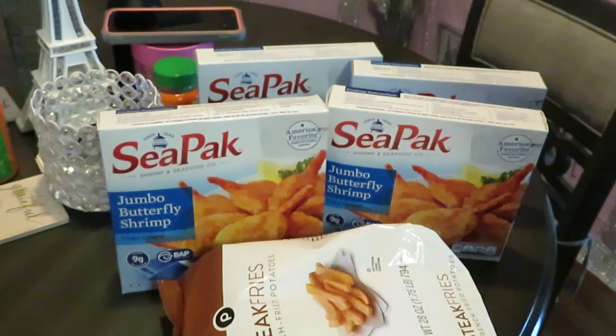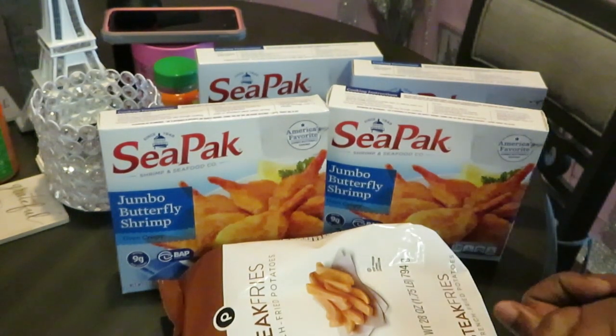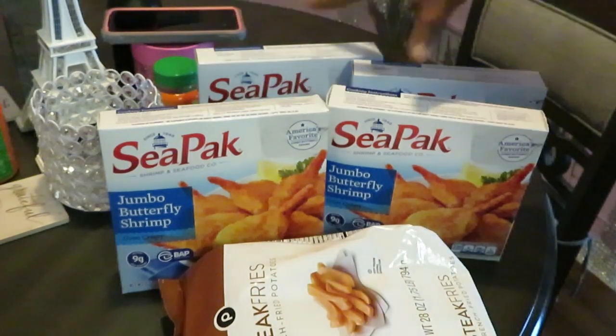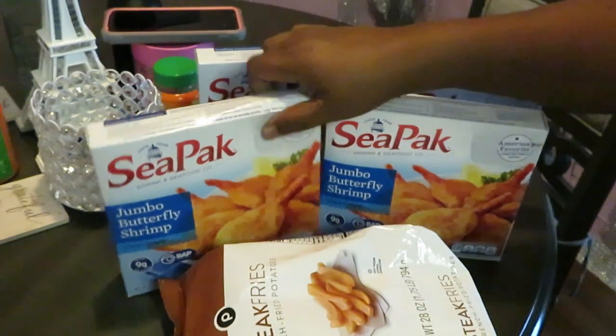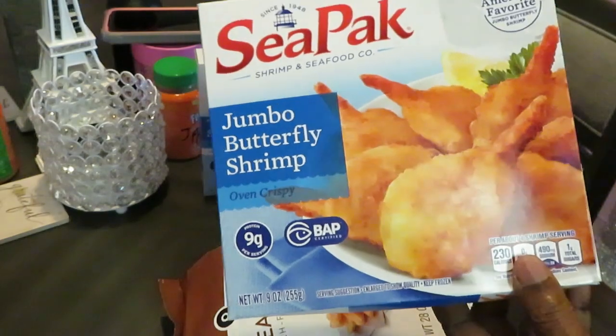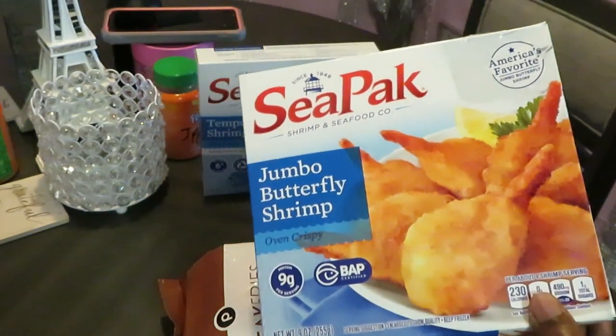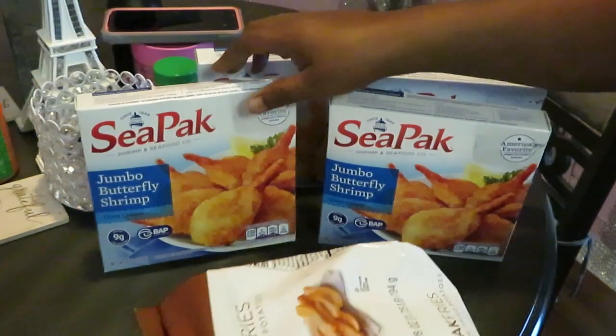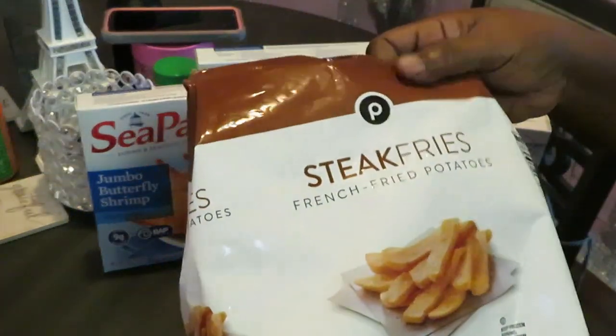Hey guys, it is Erica Misha, and y'all already see what I'm cooking. Today I will be cooking some steak fries and shrimp. This is the CPAC brand — I'm always craving shrimp, y'all know I love shrimp. So today let me show y'all the fries first; we're going to be using the steak fries.